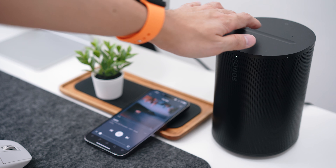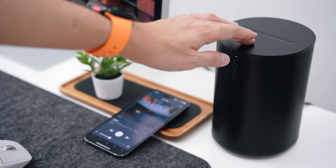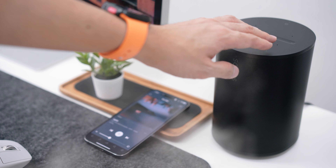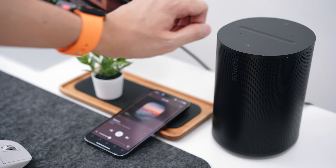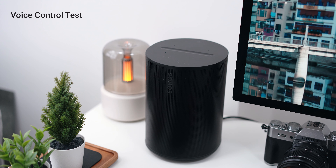In terms of controls, you use touch controls on top — you can adjust volume by sliding across the bar, play or pause by tapping the play button, and skip or go back to previous tracks using the capacitive buttons, which are very sensitive. If you're into voice control, the ERA 100 can also pick that up. For example: 'Hey Sonos, play music,' 'Hey Sonos, lower volume,' 'Hey Sonos, off music.'